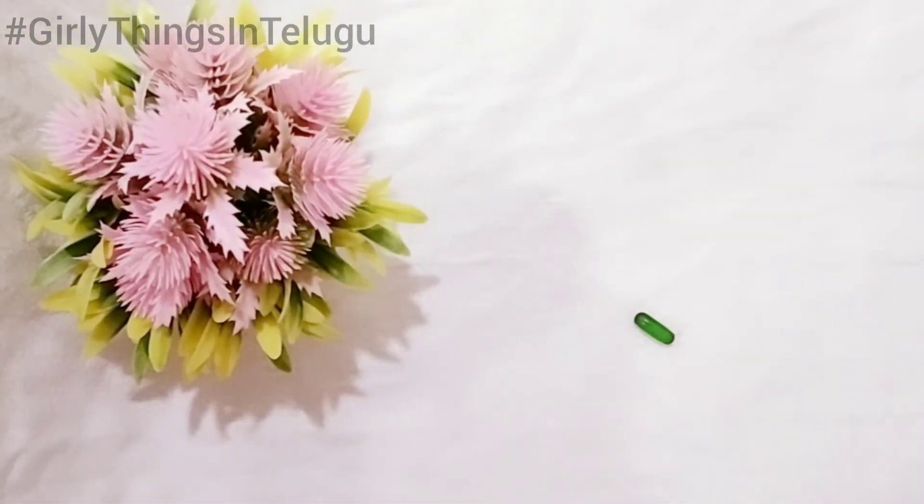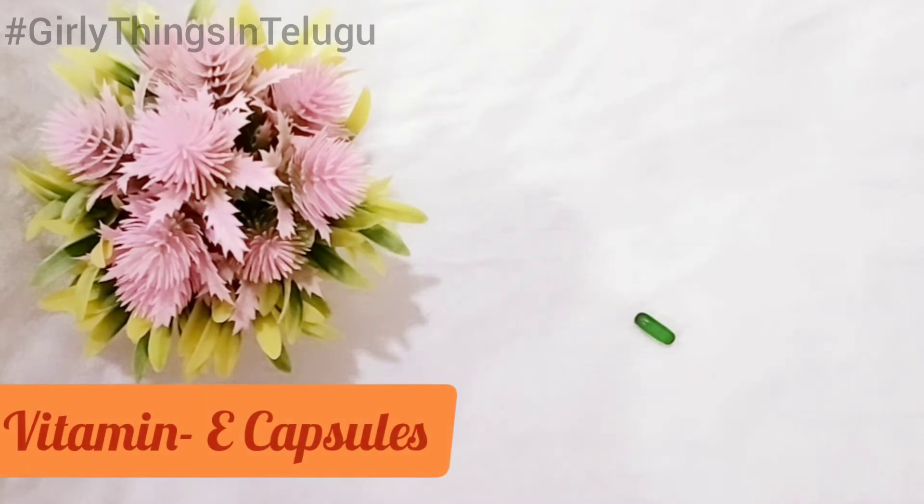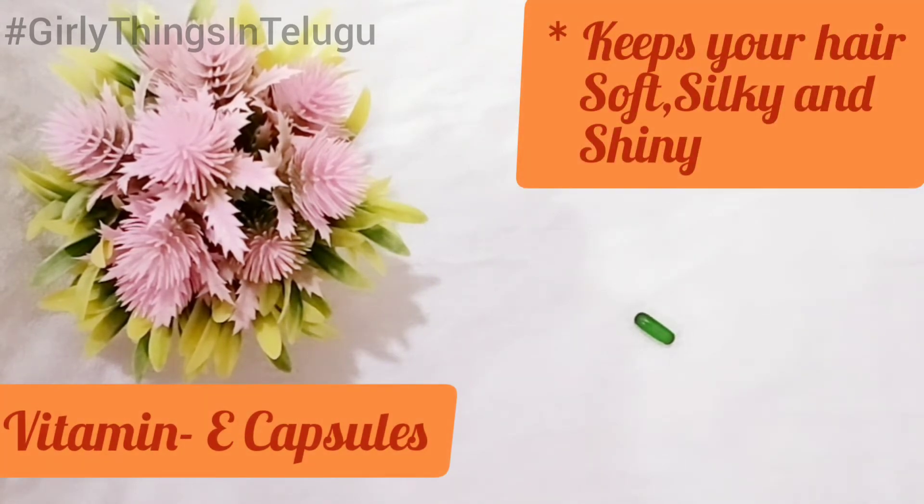The last ingredient is vitamin E capsules. It will make your hair soft and silky and help make your hair soft and shiny.